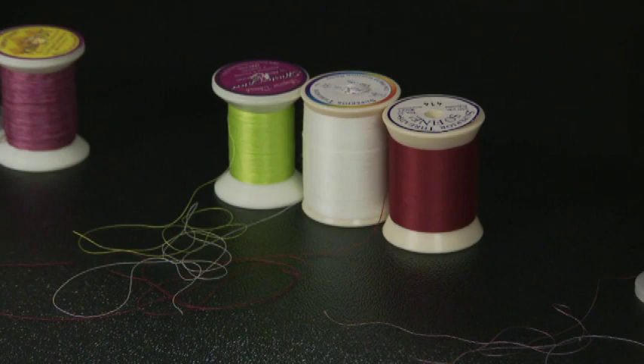These threads are 50 weight threads. The green is a cotton two-ply. The white and the red are three-ply polyester. They can be used for micro quilting or just for regular quilting on your quilt.